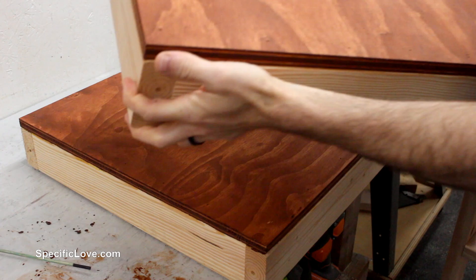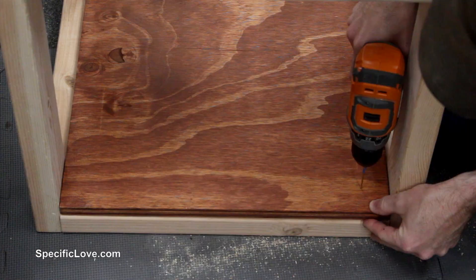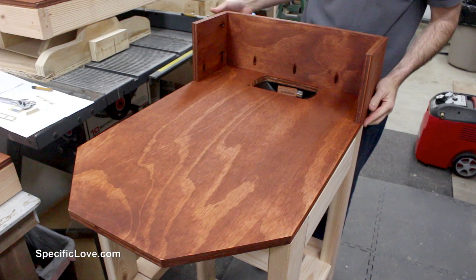After giving the stain time to dry, I positioned the shelves in place, drilled and countersunk four holes, and added screws. I decided not to attach the top board at this point because I still needed to make some more adjustments and the dust deflector could be in the way.